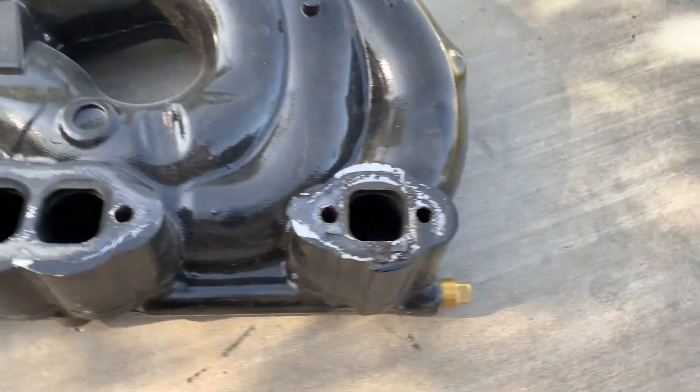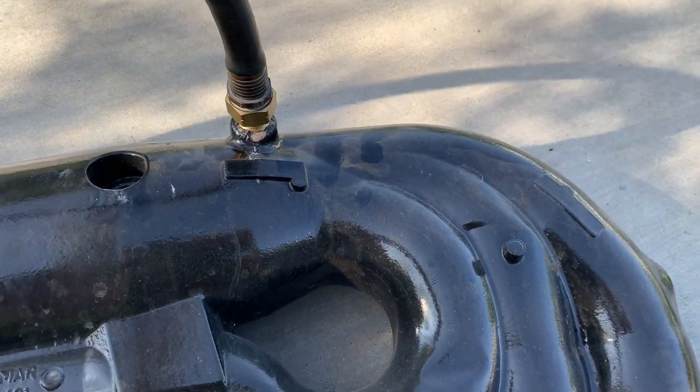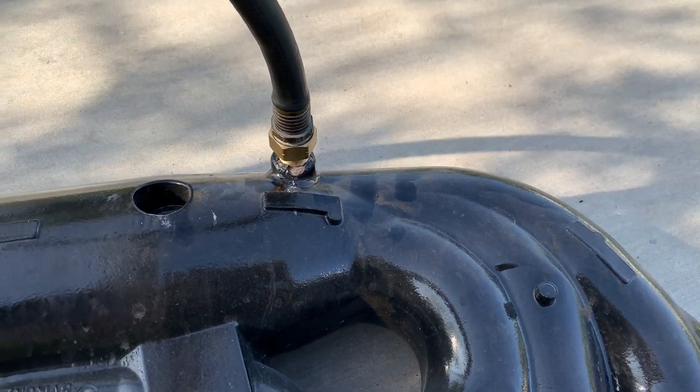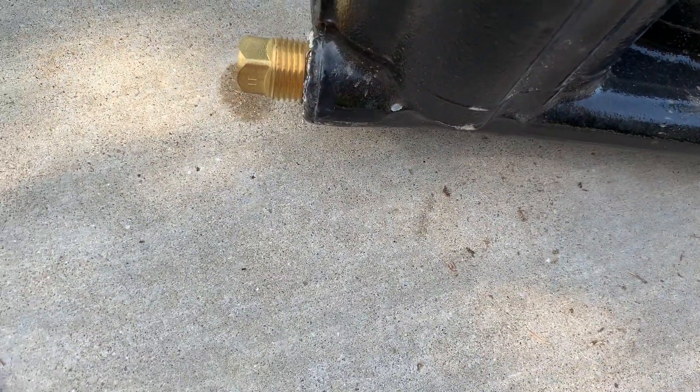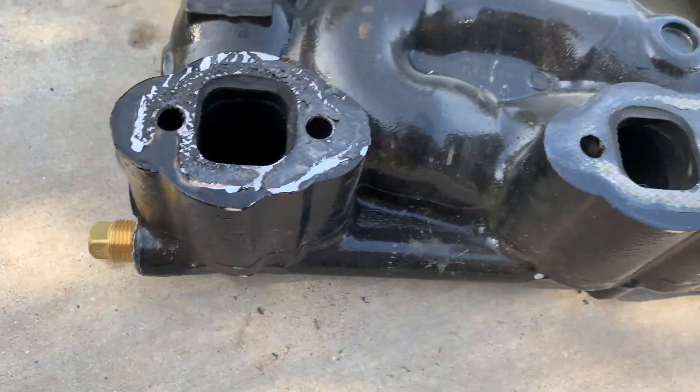It has three plugs — one, two, and three. On this one, you'll just use something you can hook a hose up to. On these other ones, you just need a couple of plugs. I think they're 5/8ths, but I could be wrong on that. We're going to check it here.